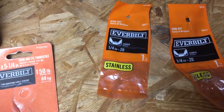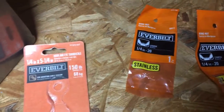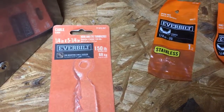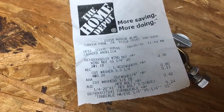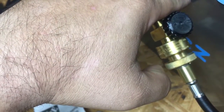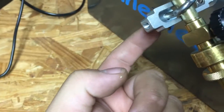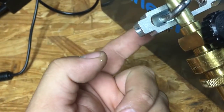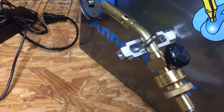You're gonna need two quarter-by-twenty wing nuts. The price difference wasn't dramatic so I got stainless. You're also gonna need some washers — they're on the receipt. You need one washer here, one washer on the other side, and one washer on this wing nut, which I'll show in a minute.